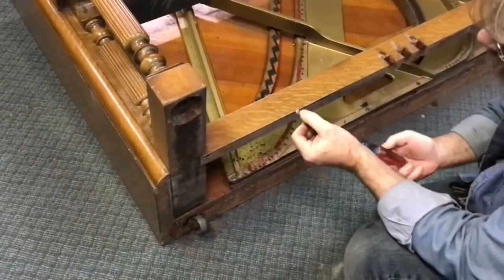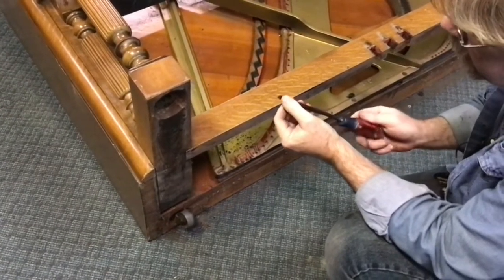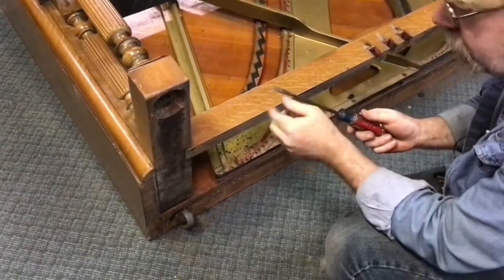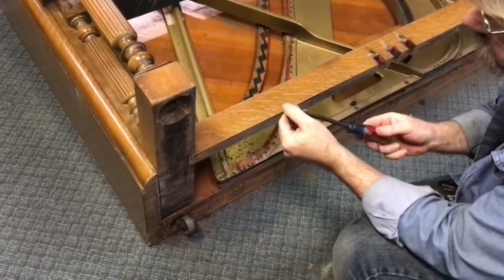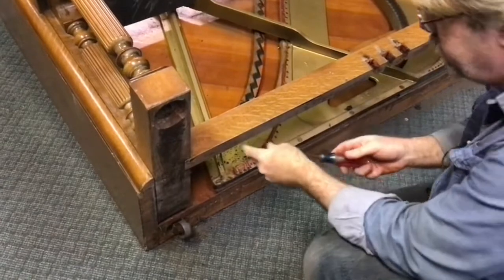This screwdriver actually needs sharpening. I'm going to put a link in the description to my screwdriver sharpening video — and that's not a joke. I'll actually give you a demonstration in that video that shows you how a sharpened screwdriver grabs better than one that is basically factory like this one right here.